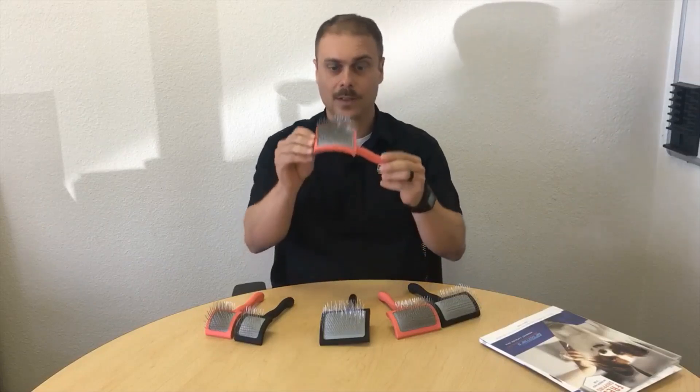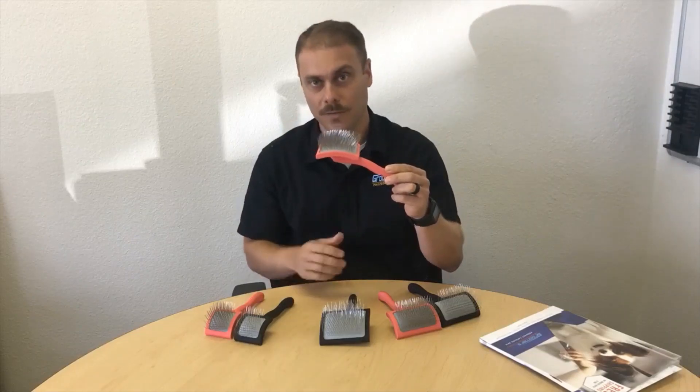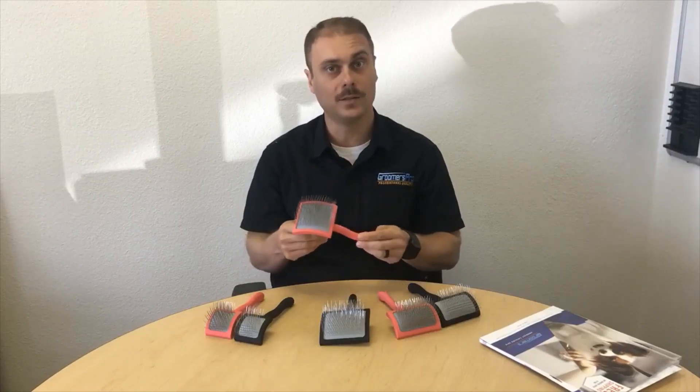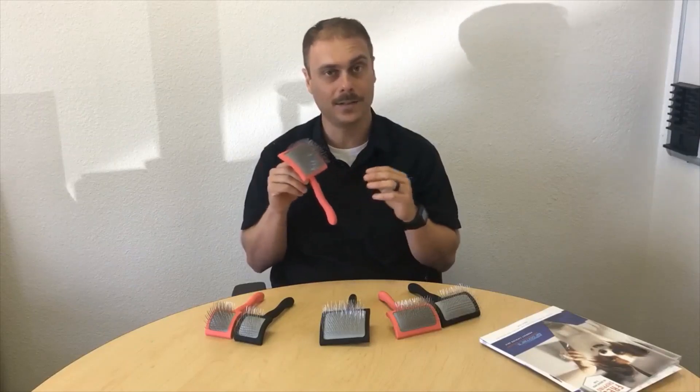The magic of this brush is in the pins. The pins are double the size of any other standard brush out there, and what that allows you to do is do more work and penetrate a coat that's really matted a lot easier. This does wonders on any kinds of knots or tangles on dogs.